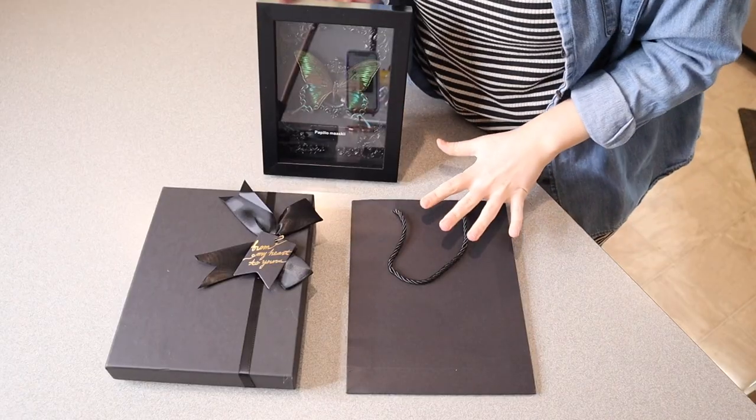Right here we have this real framed butterfly. Let me go ahead and open this up and show you what comes inside this package. So this is everything that came inside the package.